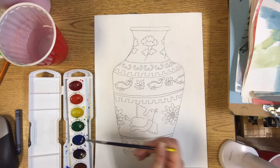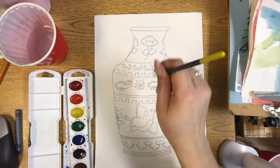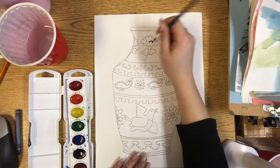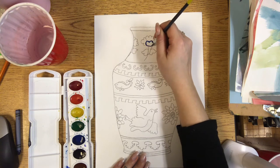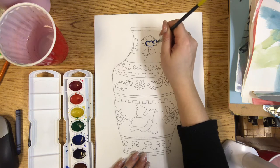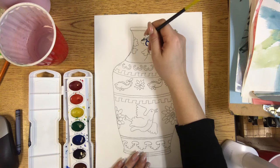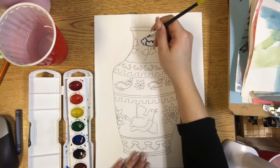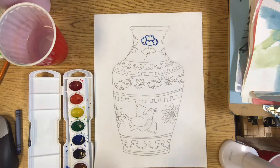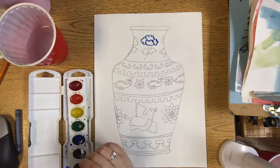Make sure your paintbrush is really pointy. Then very carefully, not pressing down hard, you're going to trace over the pencil. We're using the paintbrush kind of like a pencil or a pen. This is going to be a little bit more challenging than a regular watercolor painting where we just start to paint and color it in, so you have to really pay attention and control your paintbrush.